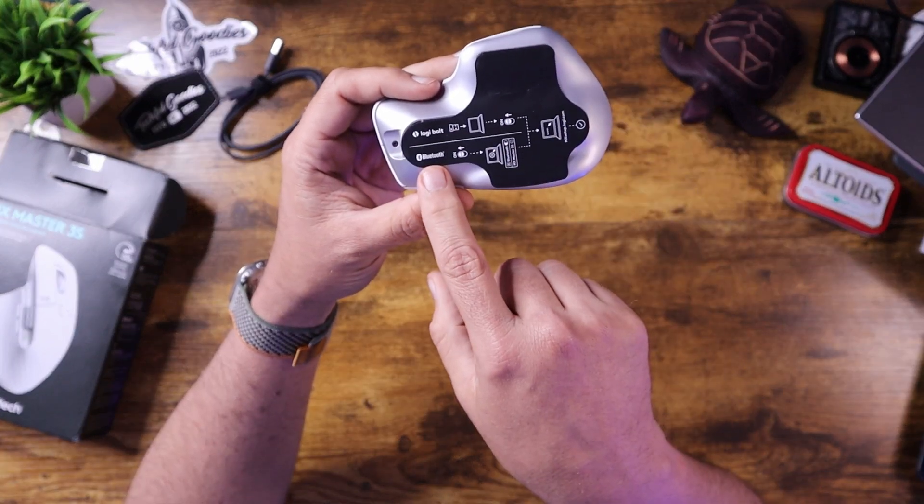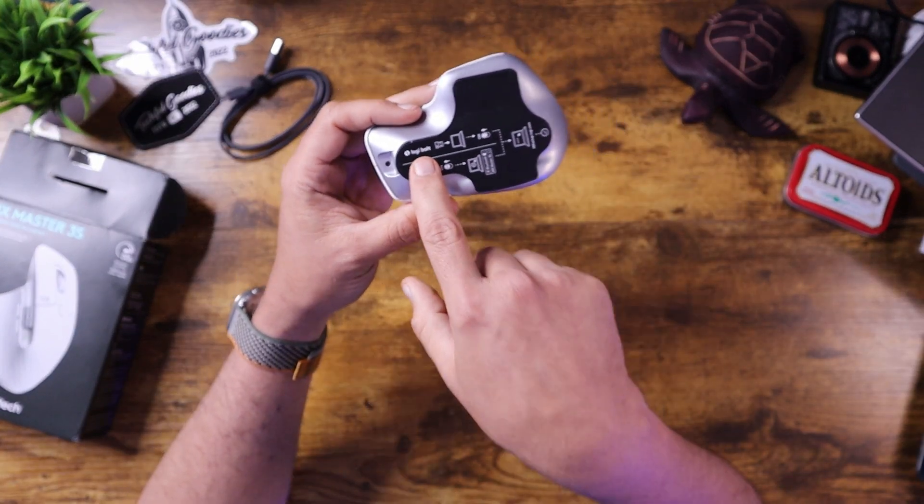It is a Bluetooth mouse and it uses their Logibolt technology, which reduces the latency between your mouse and your computer. Bluetooth can sometimes have latency that you don't want if you're playing games, but the Logibolt should tighten that up and make the latency a lot less.